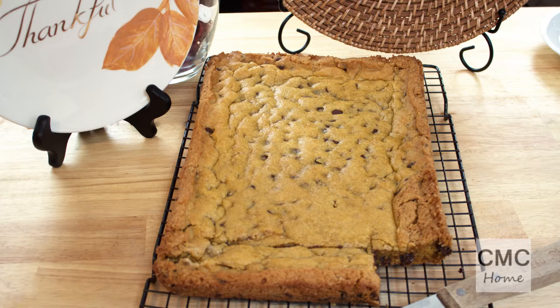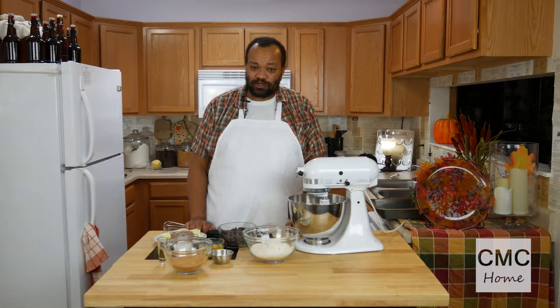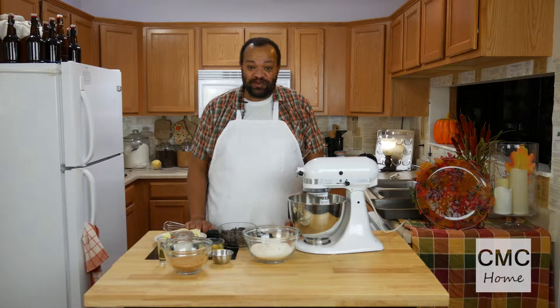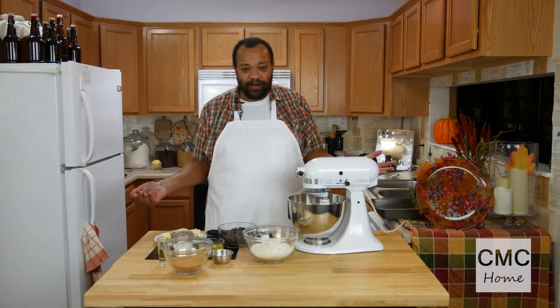Today we're making orange chocolate chip cookies. I'm CM Coleman, welcome to my home. Today we are making a little twist on the regular chocolate chip cookie. It's going to have a wonderful orange flavor to it and I think you're going to like it. It's pretty easy to make and we're not going to make them as cookies — we're going to make them as bars.